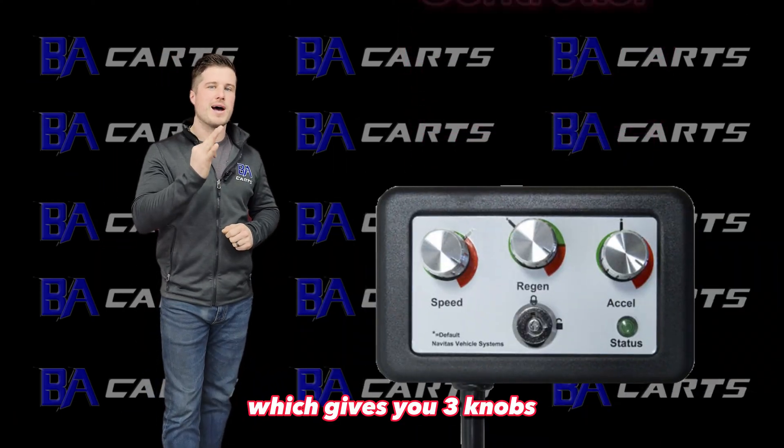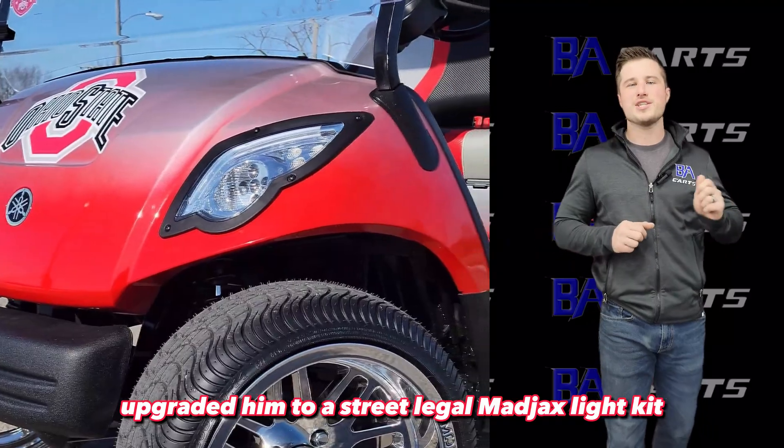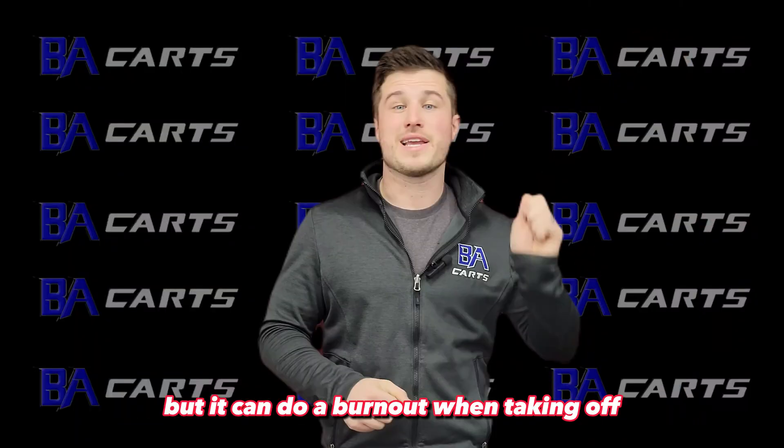Then we installed an OTF — an on-the-fly controller — which gives you three knobs: acceleration, speed, and brake. We upgraded him to a street legal Mad Jack flight kit and threw on some beautiful 14-inch chrome Mayhem rims.